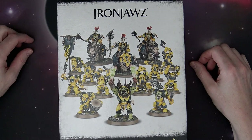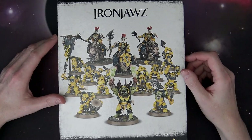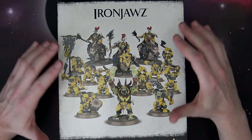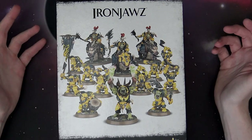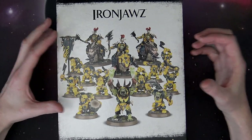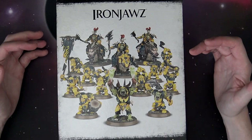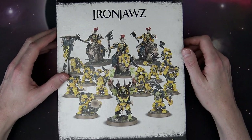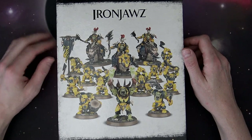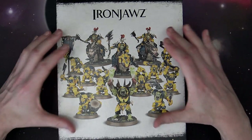What's up Age of Sigmar maniacs? This week is a good week for you. I'm Rob Baer and today we're going to show you the brand new Start Collecting boxes for Age of Sigmar. These are really cool — there are huge savings on most of these, at least $50 off on most of them. It's a great way to start getting into the hobby, picking up a good starting force that has a battle line troop, some sort of elite choice, and some sort of leader. These also come with a neat little formation or War Scroll Battalion that helps benefit the box you start with.